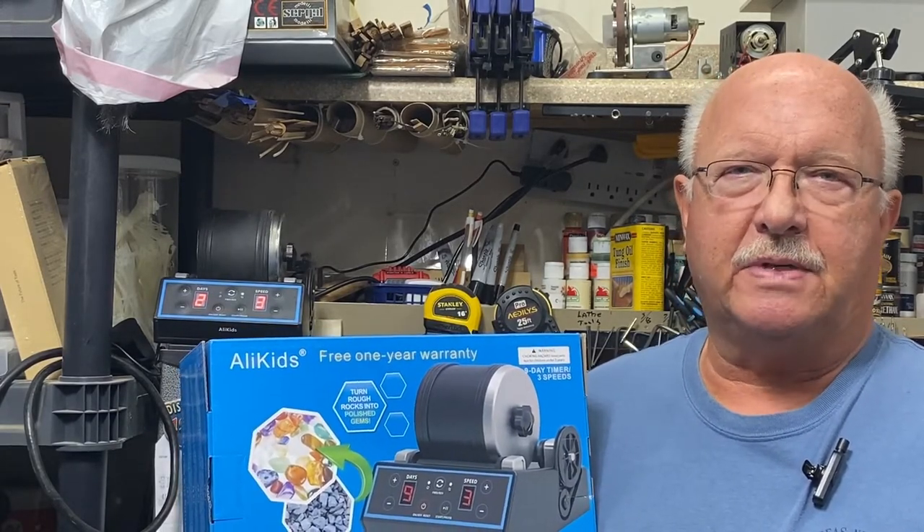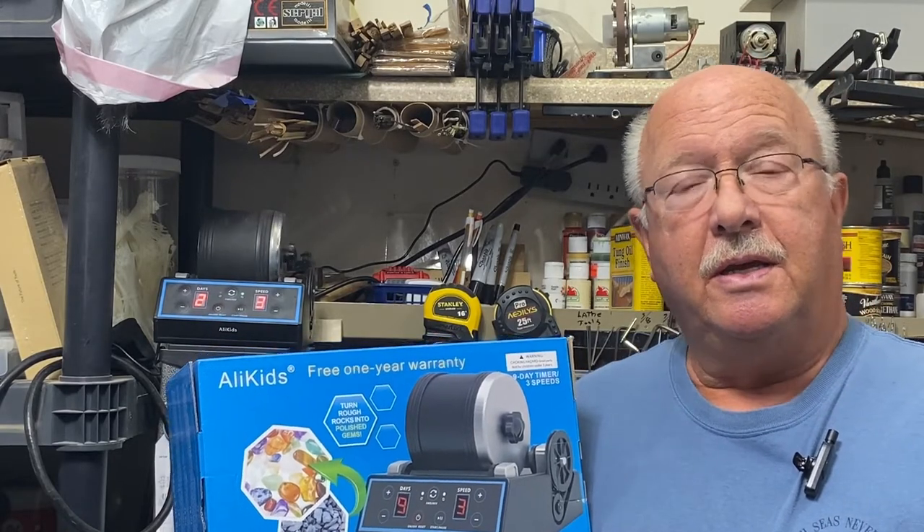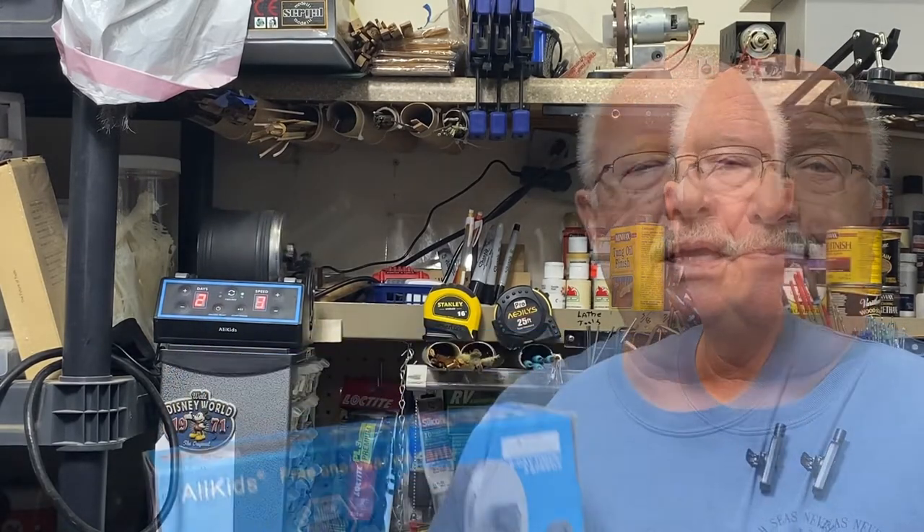It supposedly was more of a professional grade rock tumbler. I don't know if that's true or not — we'll see how well it holds up over time. Initially everything is working just fine. They are going to make noise; it's kind of like a washing machine out in the distance, so I wouldn't want to put this in a prominent area in your home. I run mine out in the garage.